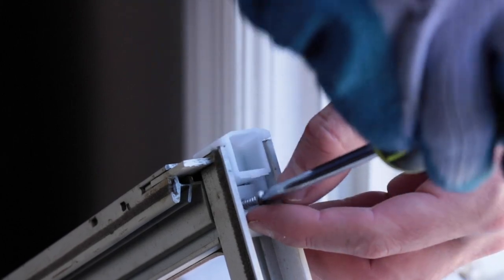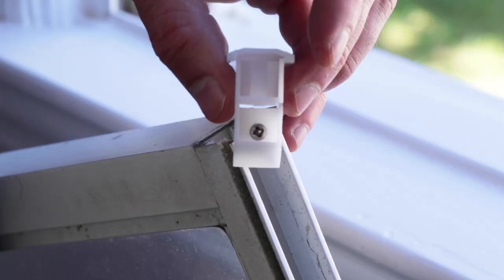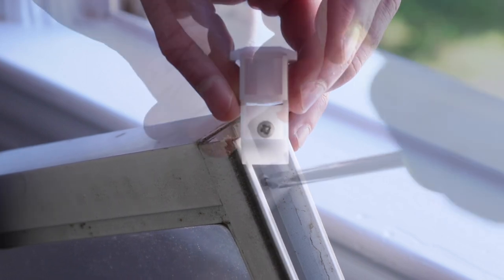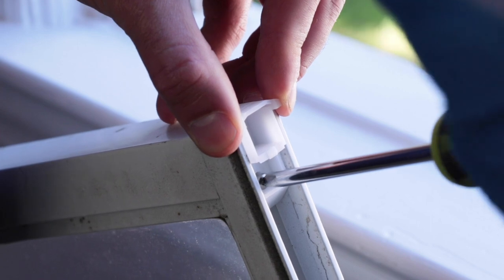Use the original or similar sized screw to install the new guide to the window sash. If your guide is too broken to identify, use the one from the other side or from another working window in your house.